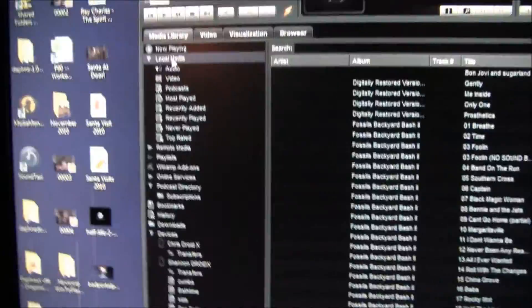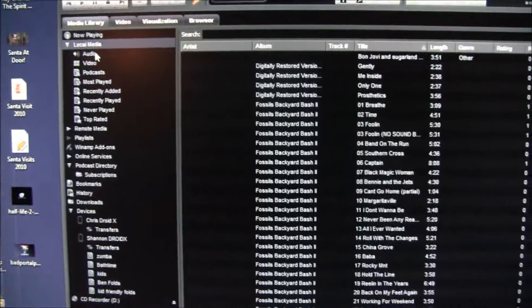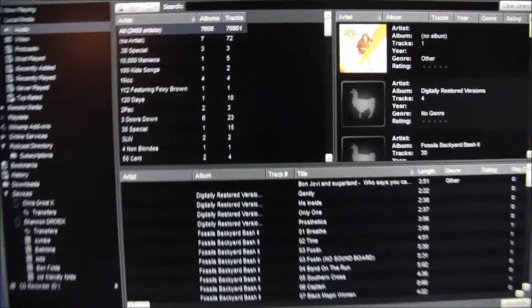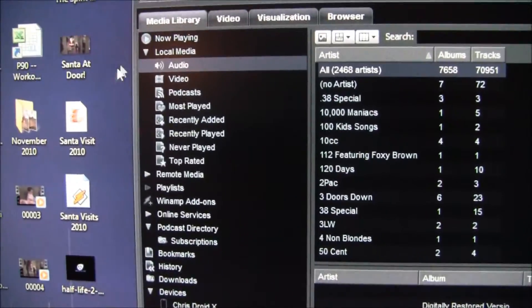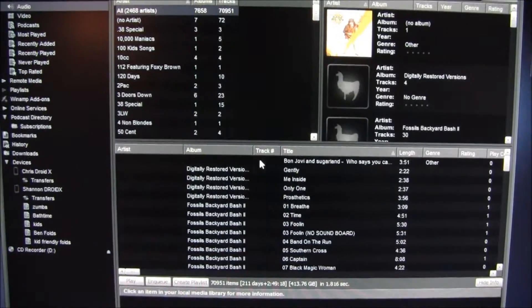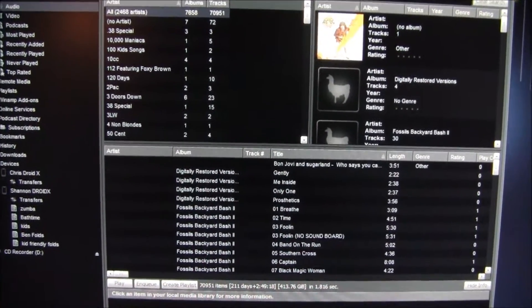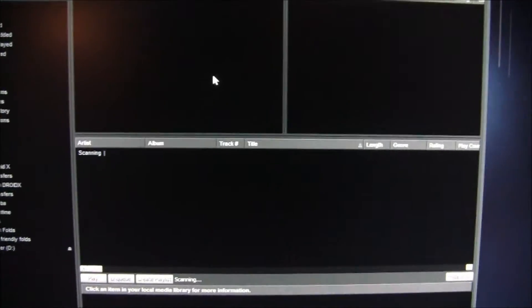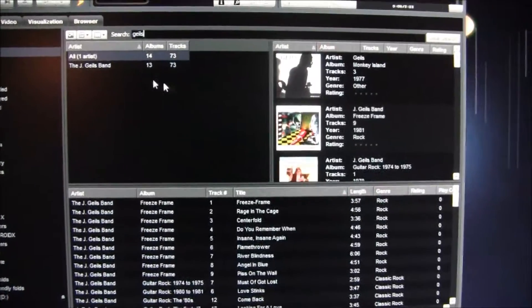Let's say you want to use wireless syncing. You get all your collection imported into Winamp. Back to the audio — this is all my collection on my server. If I want to place some J. Giles, let's see if we can find some J. Giles.